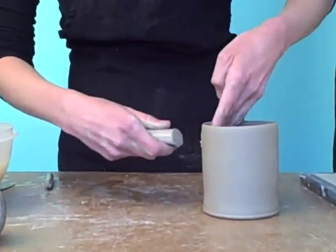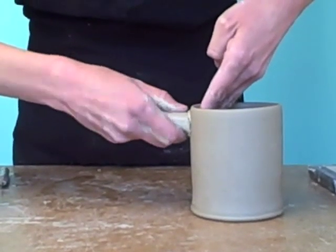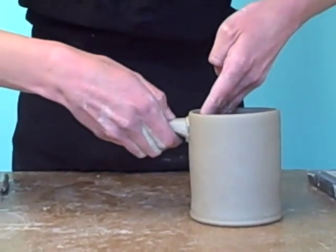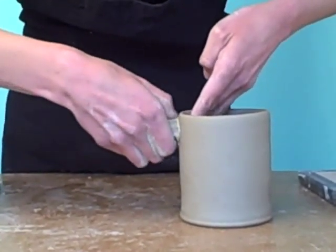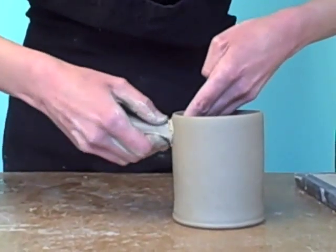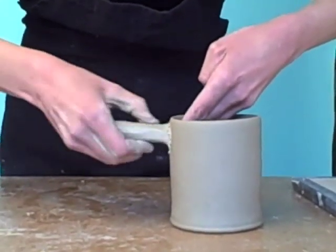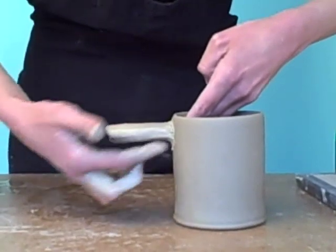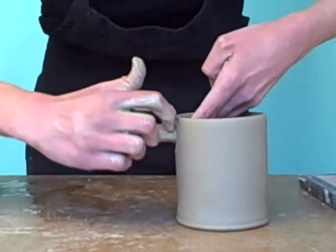To attach the handle, support the mug just on the inside, then wiggle and press the handle into the mug. Use your index finger and your thumb to work the clay all around the handle, working it into the mug — and be sure you get underneath as well. Then to clean up that edge, you can run your index finger around it.